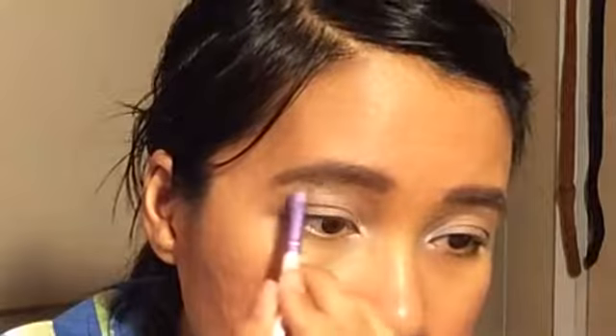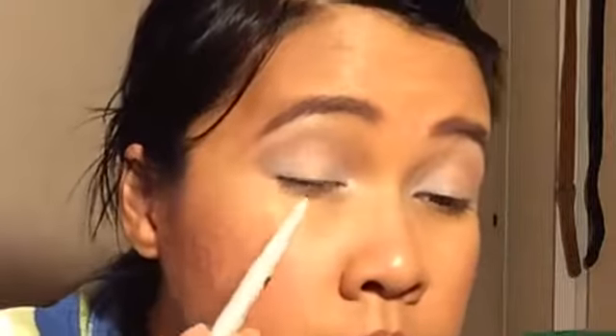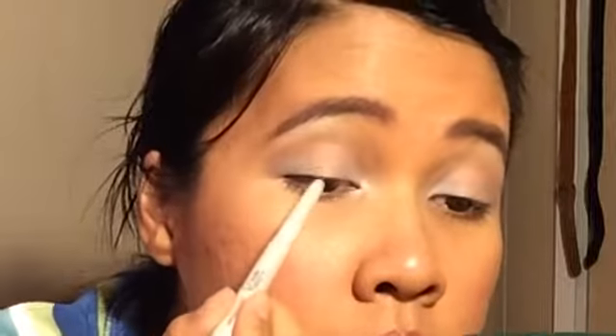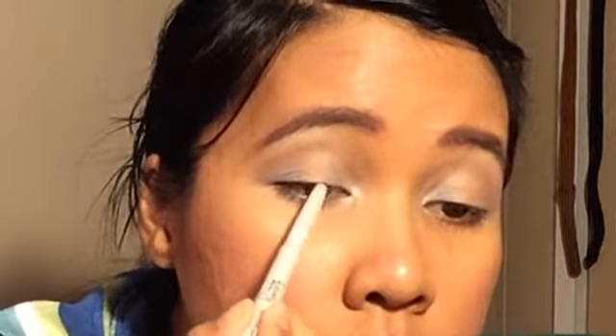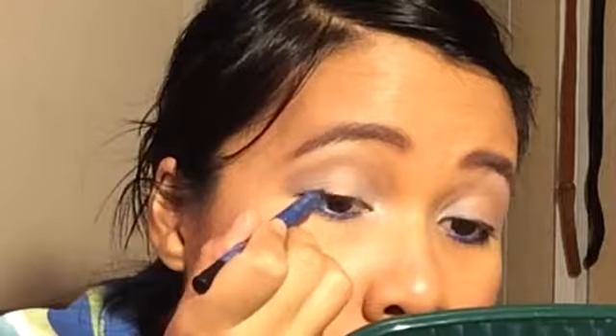Now get a shimmery eyeshadow and use that as your highlight. With a black eyeliner, do a very thin line on the lash line just to give it emphasis. With a blue eyeliner, you're going to use that on your lower lashes, on your waterline, and for your top lash.